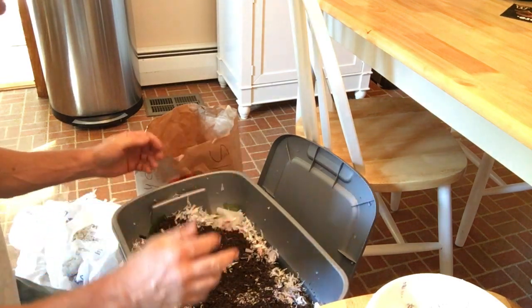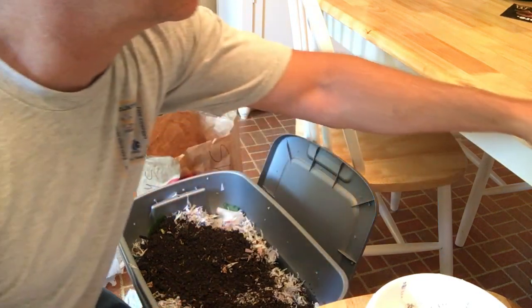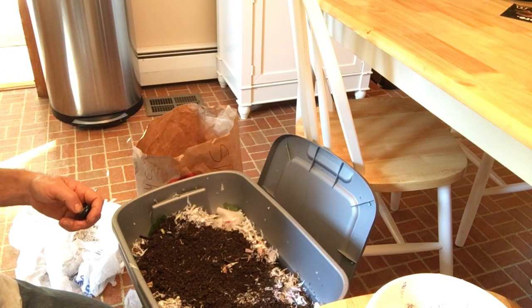So once I get the worms I'll go ahead and give you an update on what's going on here. But for today that's it, and I'll be back in a couple of days to a week on this video to finish it up.